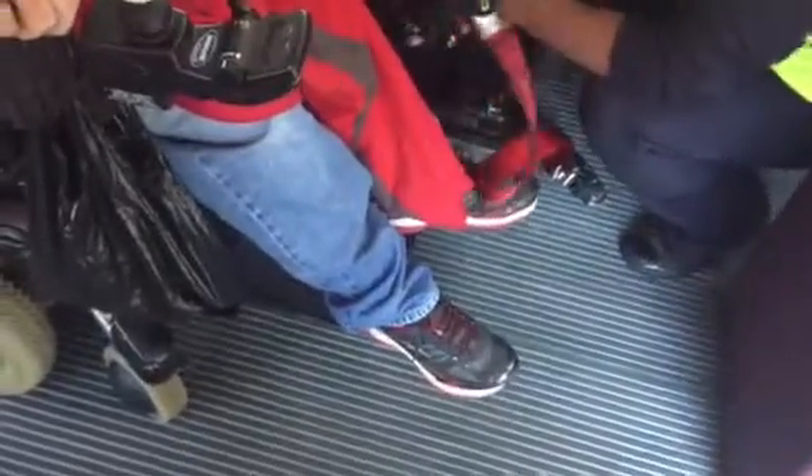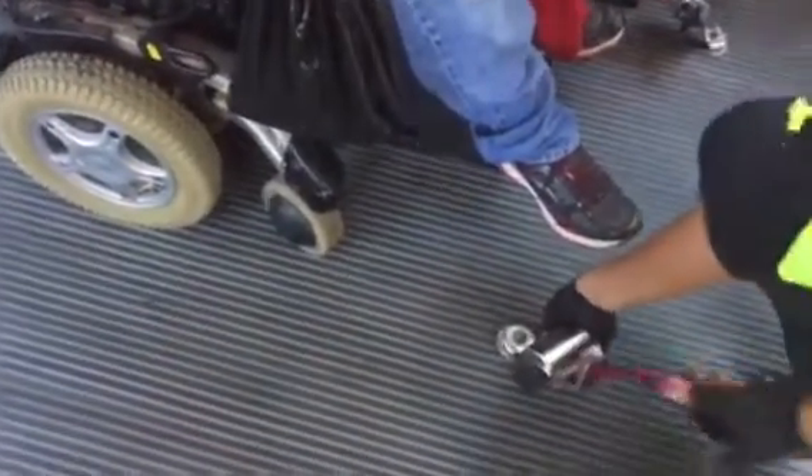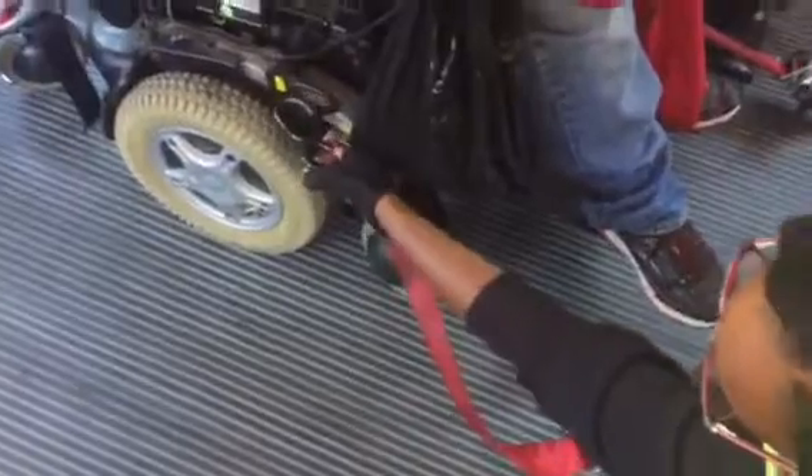Now coming around the front to do the front tie downs. Right front coming over there, hooking it to the bottom of the chair and tightening it down. Now she's taking her last strap, tying it on the front right, coming around and hooking it to the wheelchair.